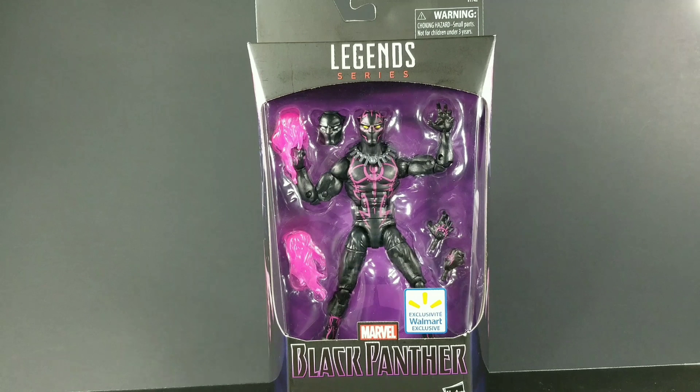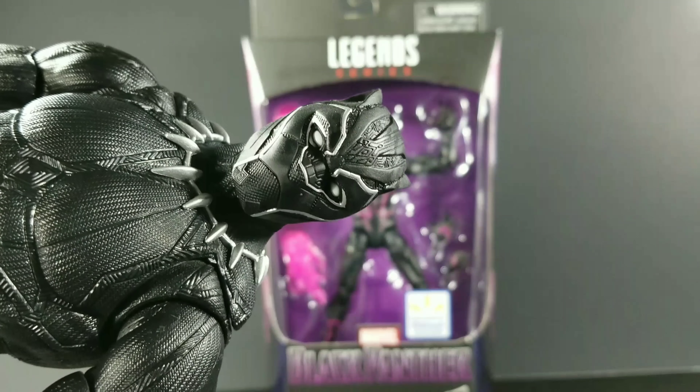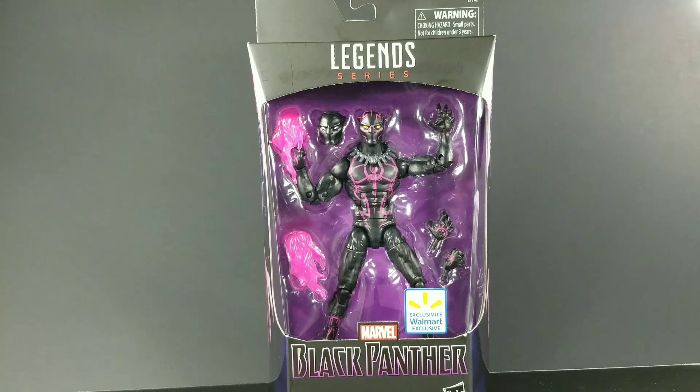If you saw, I just did my review on that one. But now I get to do one on this one, which I think is actually pretty dope.